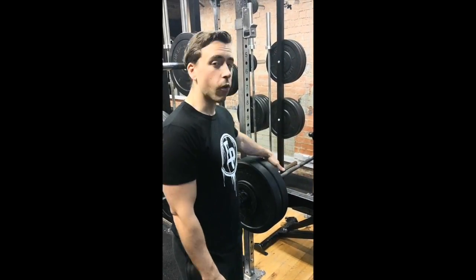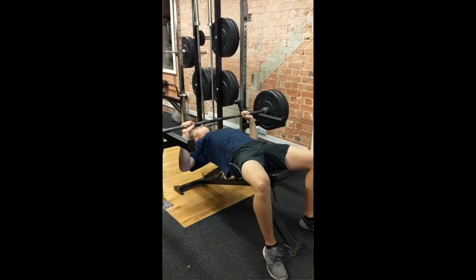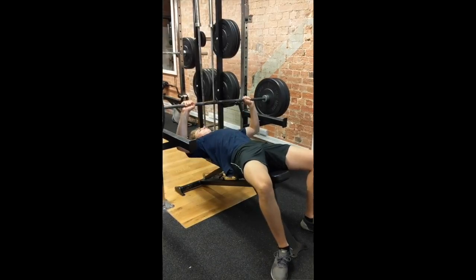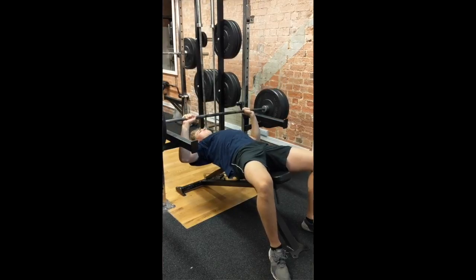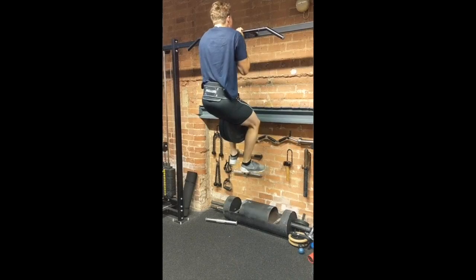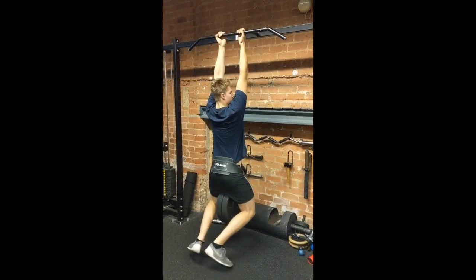Josh is lifting the weight from a dead start — the weight rests on the pins instead of him lowering it and using the turnaround. The reason being that Josh overly relies on the elastic properties of his muscles, so we're taking that away from him and forcing him to use just the actual muscular contractions. Upper body strength is super important for hockey players, especially for defensemen. Getting stronger in these two exercises is going to really help Josh when he's fighting for position and trying to put guys into the boards.